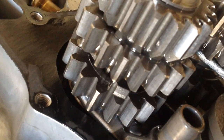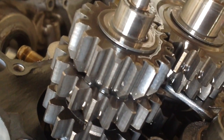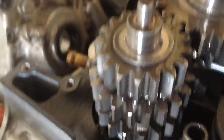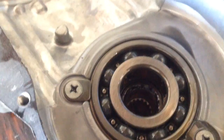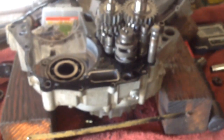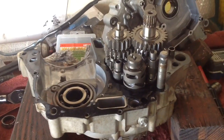Everything else looks pretty good. The transmission looks good — no big notches or bad wear. A little torched on the oil side, but other than that it's going to do good. We're going to change out our main bearings, get those things out of there, and change out the crank assembly, and put this baby back in.